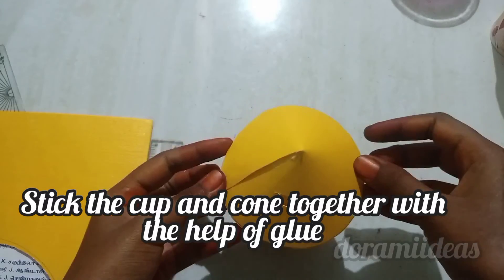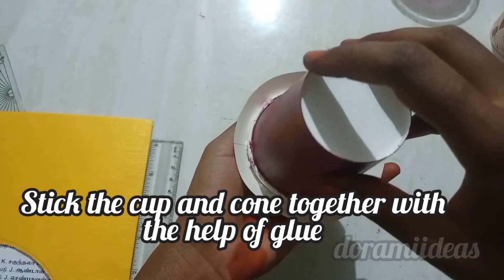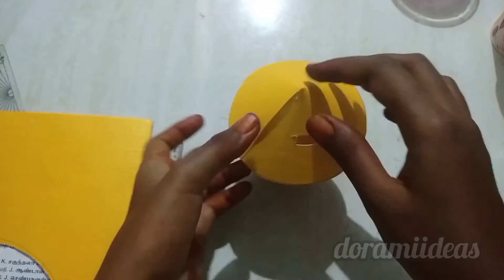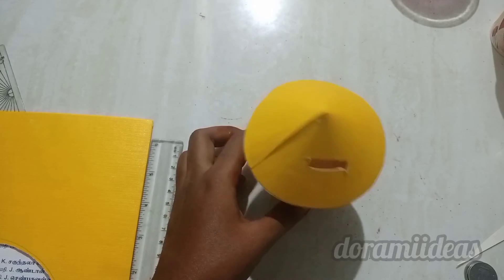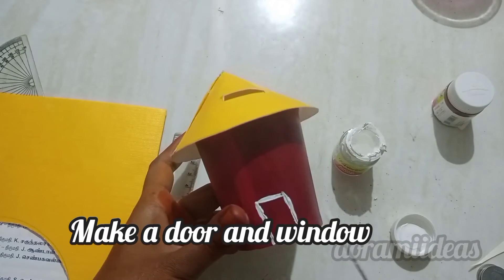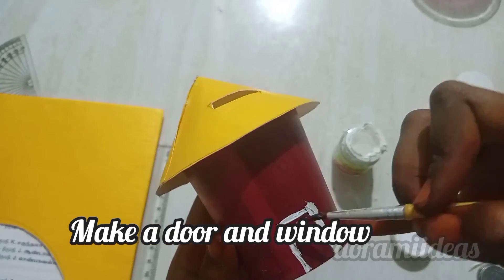With the help of hot glue or any other adhesive, press it for two seconds — it will stick together.